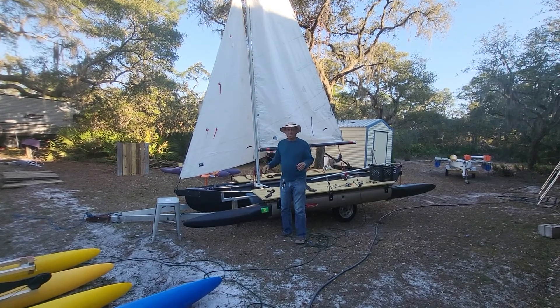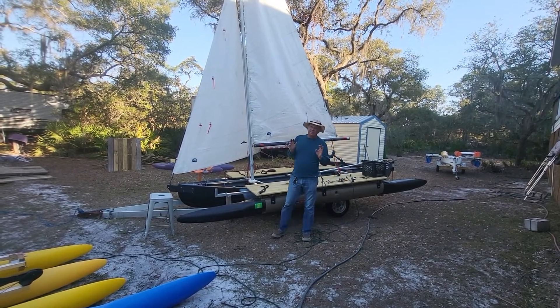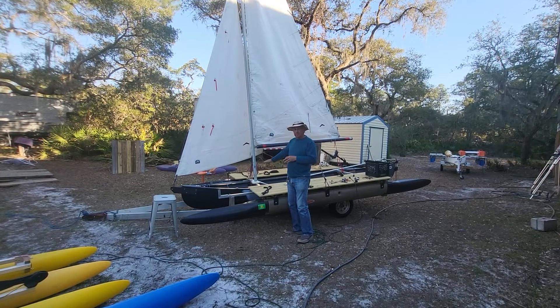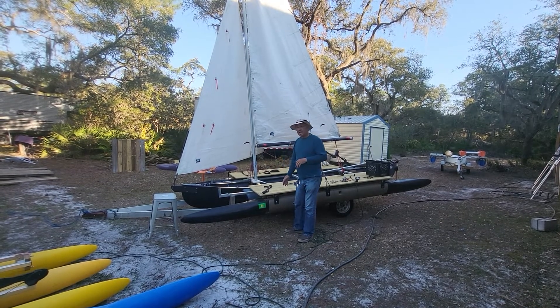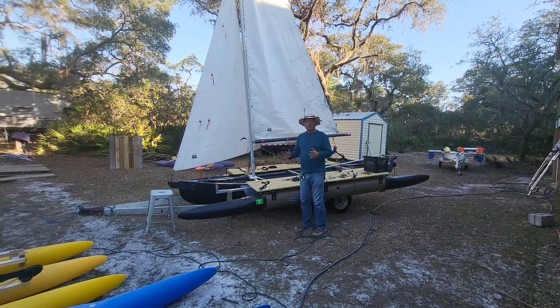It's just kind of mocked up. I'm still working on it. I haven't gotten the chain plates and the angles just right. I have to take it sailing to figure out do I need to move the mast aft a little bit, or should it be just where it is. I also have to add some kind of leeboard or swinging board or keel of some sort so I have underwater lateral resistance.